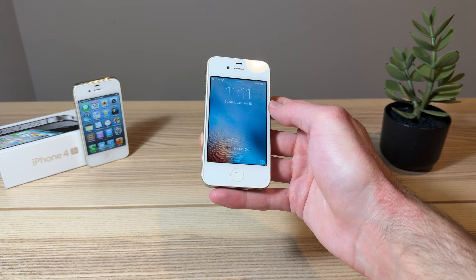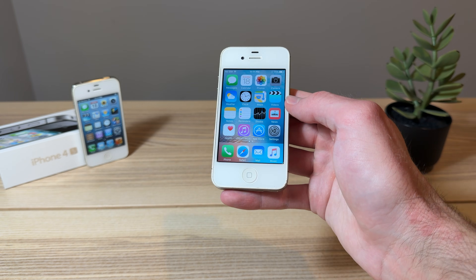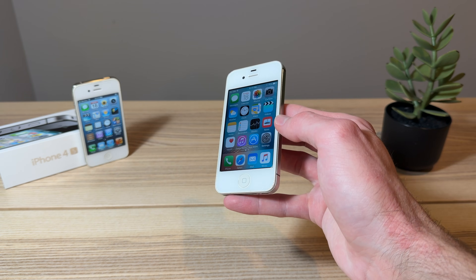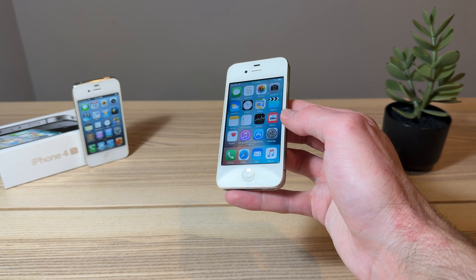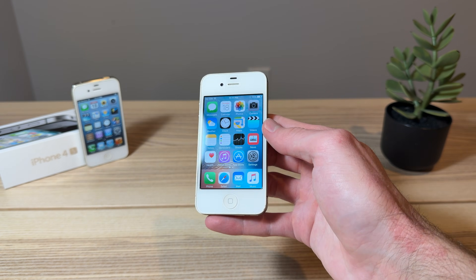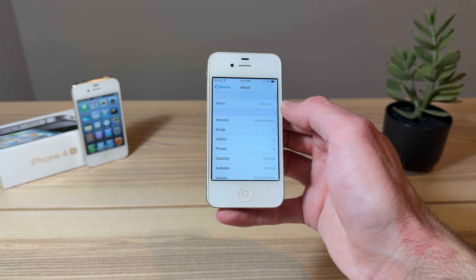Ladies and gents, welcome back to another video. This is gonna be a quick guide on how to jailbreak iOS 9 without a computer in 2026. This method works on any 32-bit iOS 9 device, and it's super simple. All you need is to be connected to the internet and have a functional device. This is an iPhone 4S, and it is running the latest version of iOS 9, which is 9.3.6.